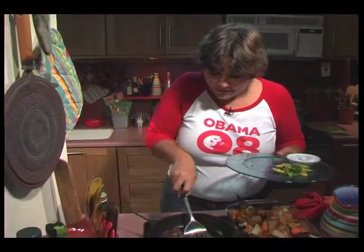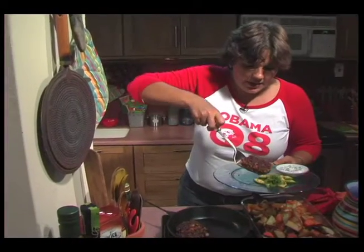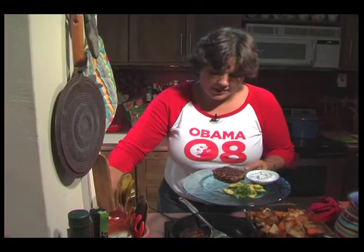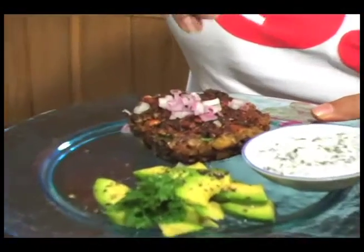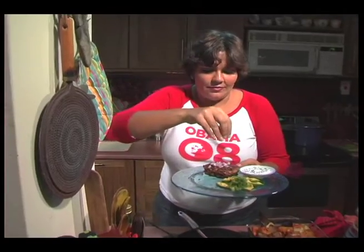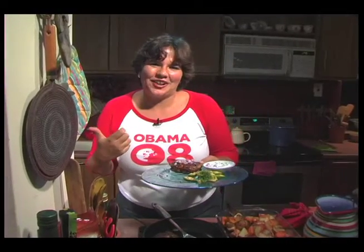Let's pop you on there, like that. Cut with a little bit of sweet and a little bit of red onion. And there we have it — two totally delicious, relatively inexpensive meals that you really can try for yourself.